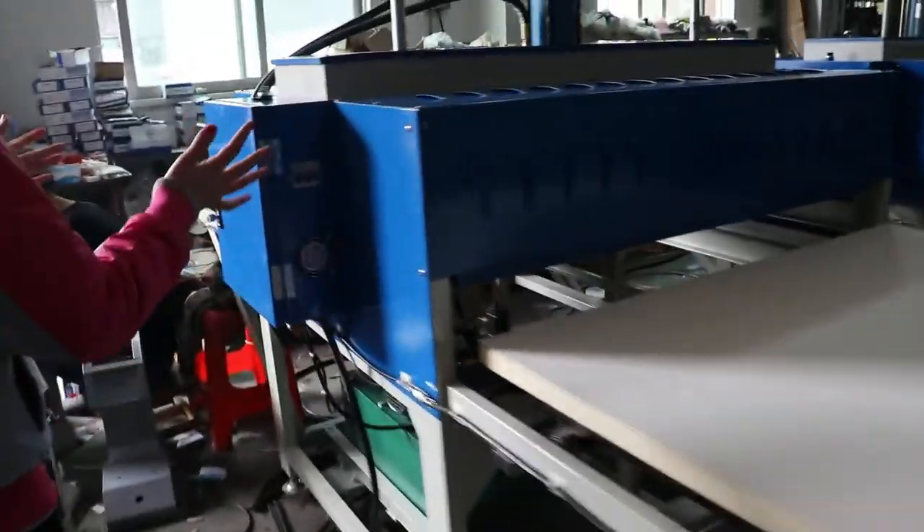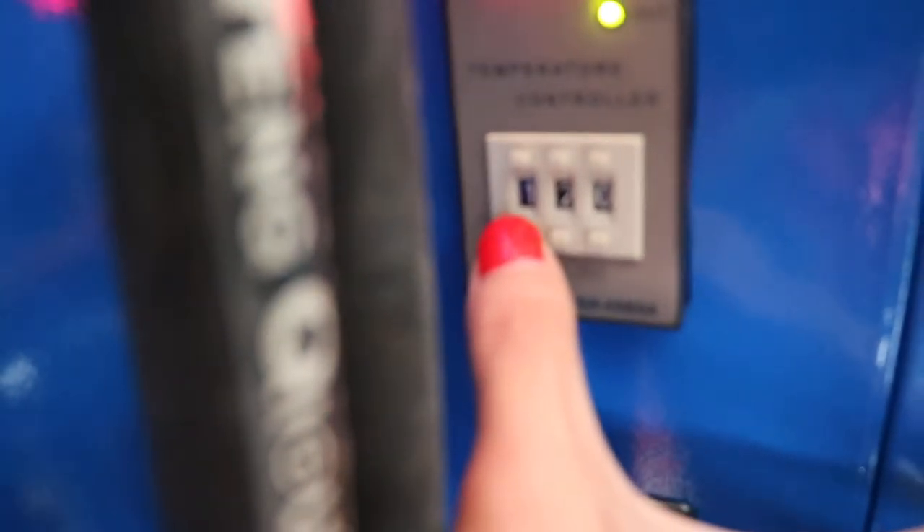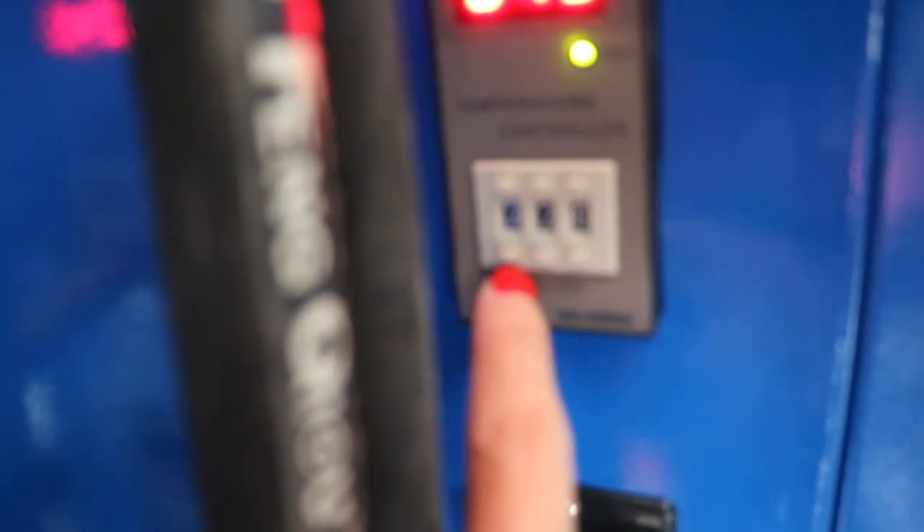This is the control box. This is the temperature controller. We always set the temperature to 220. We can press this button to decrease temperature, and we also press this button to increase temperature. We set it to 220 Celsius degrees.